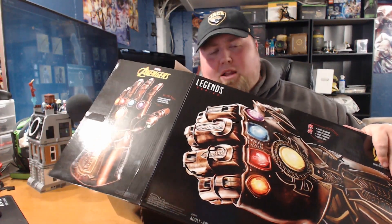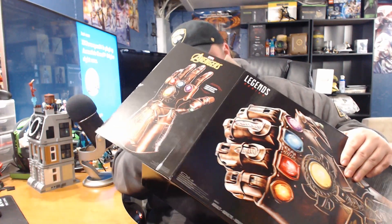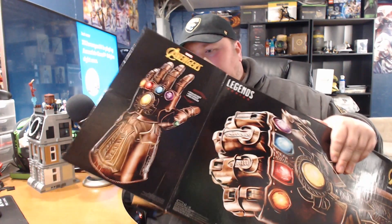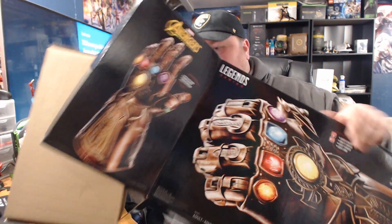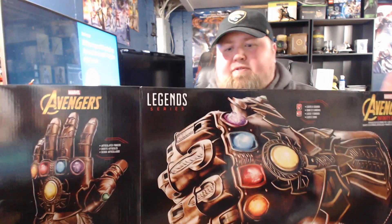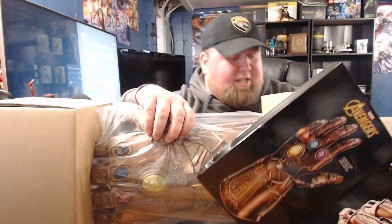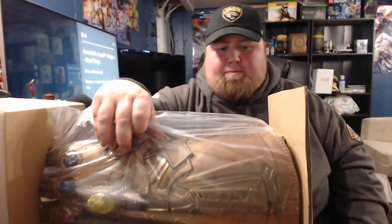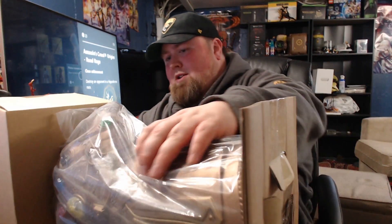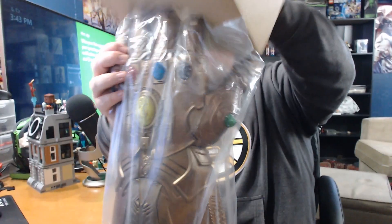I've been battling the flu the last couple of days, so I actually got this last week while I was in Florida. Holy cow — I'm going to terrorize the dog with this thing. Look at how massive it is. Oh my lord.